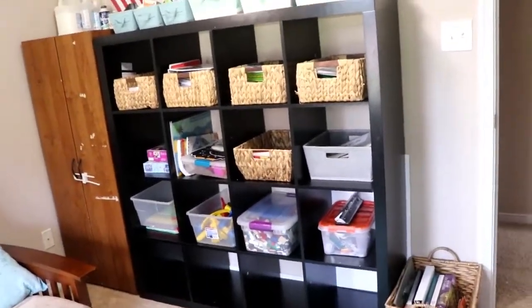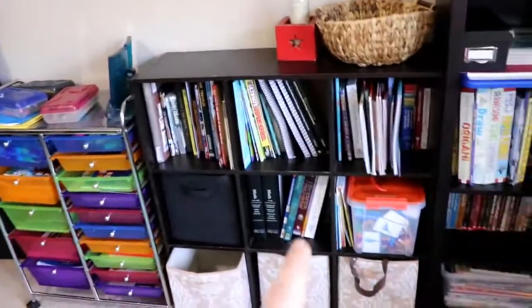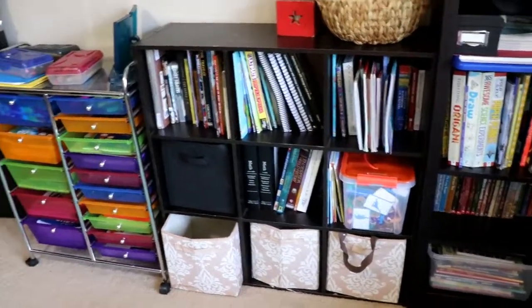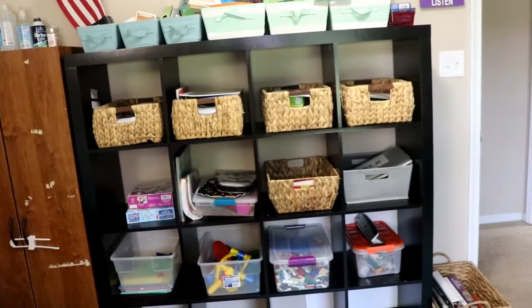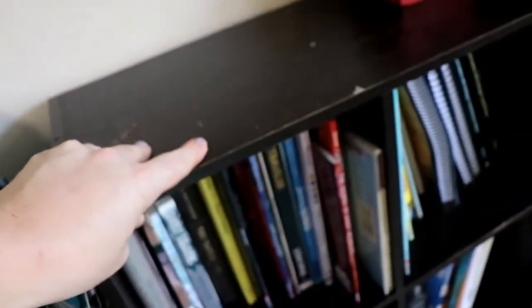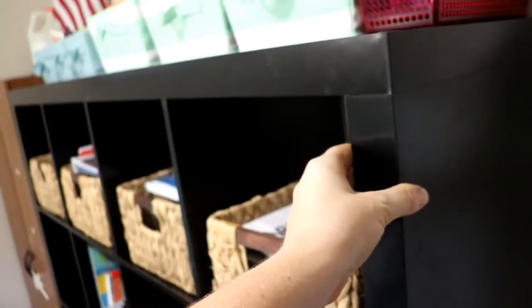Another big change is this big mama-jama of a cube organizer. This little one over here we have had for about 11 years and have loved it so much that we decided to get another one. When I was shopping, I saw the big one, and with seven people in a family, bigger is better most of the time. It is a 16-cube organizer and it is really sturdy. I like this thicker frame compared to the smaller one, which I knew was an absolute bonus for this much more space.